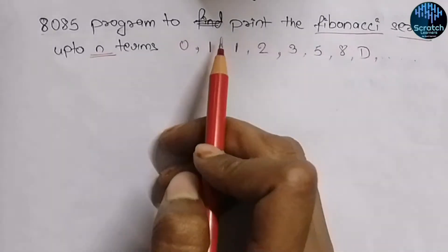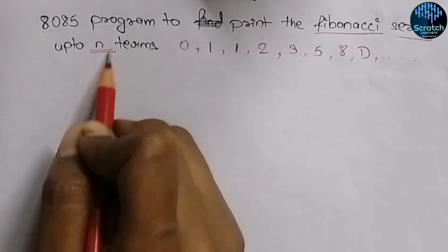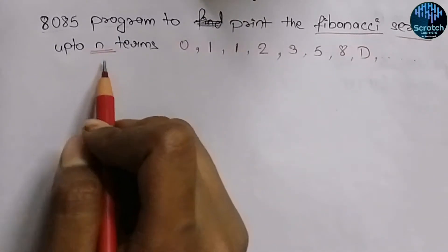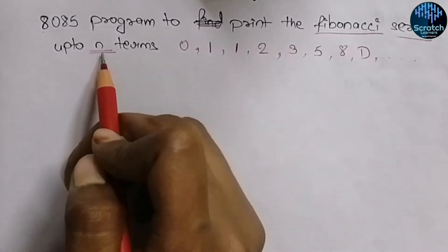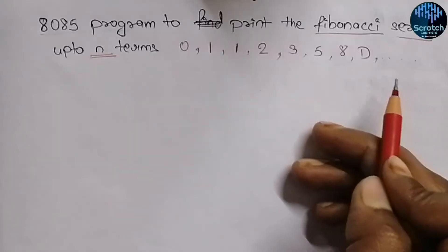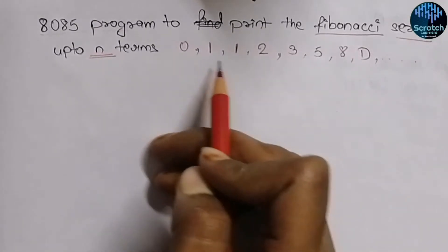We need to print the Fibonacci series up to N terms, where N is the user input. If N equals 5, it will print the first 5 numbers; if N equals 10, it will print the first 10 numbers of the Fibonacci series.